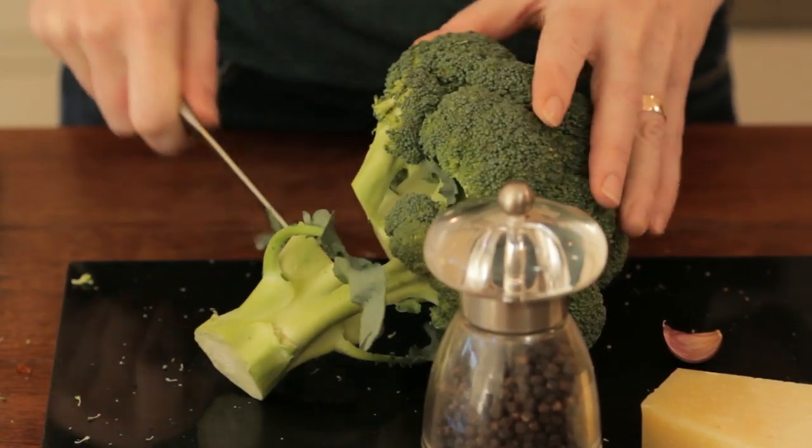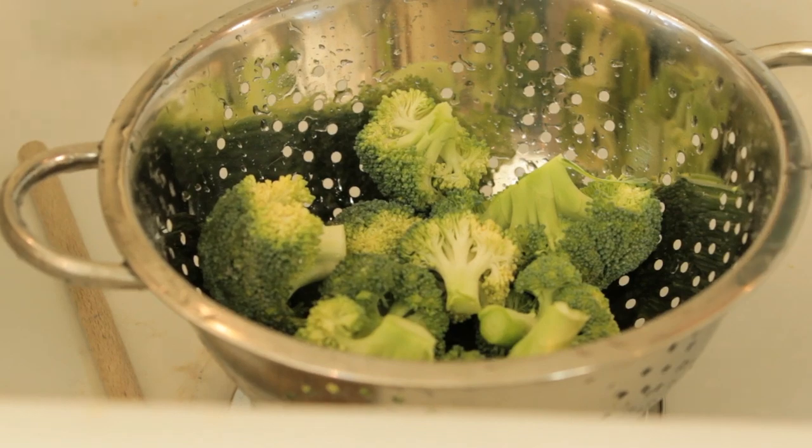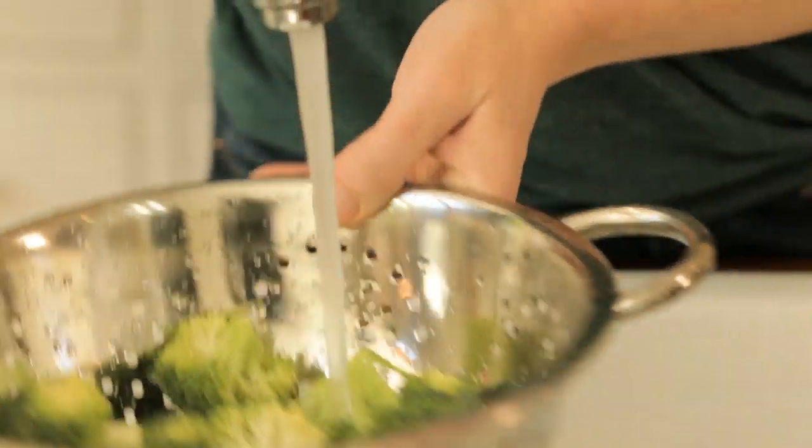I'm using 200 grams of pasta for two people, and I'll probably use a similar amount of broccoli, so it's quite a healthy dish. That's probably enough — give that a rinse. Is the water for the pasta or the broccoli? It's for both. I put them both in at the same time. It's that fast.